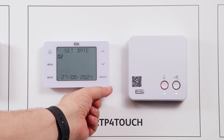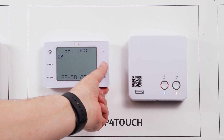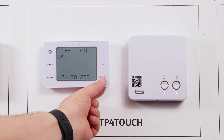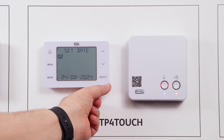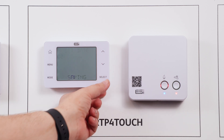This will then take you to the date. This will start with the day — again, up or down arrows to amend, select once confirmed. Up and down to select the month, select once confirmed, and then on to the year — up and down arrows to amend and select once confirmed.